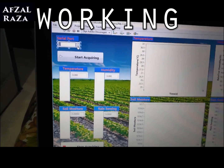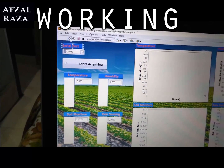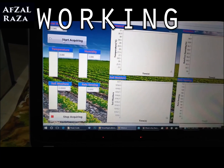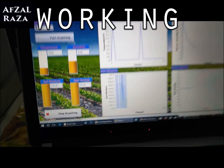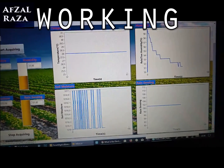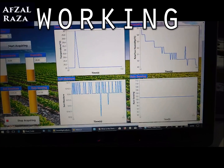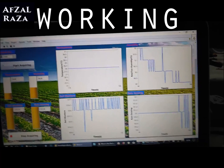This is the LabVIEW software in which I have designed the interface. According to the interface, you select the COM port, then hit run, and after that click start acquiring — this shows the values being recorded by the sensors as numbers as well as graphs. You can see the temperature, soil moisture, humidity, and rain sensing — all four parameters are being shown here.